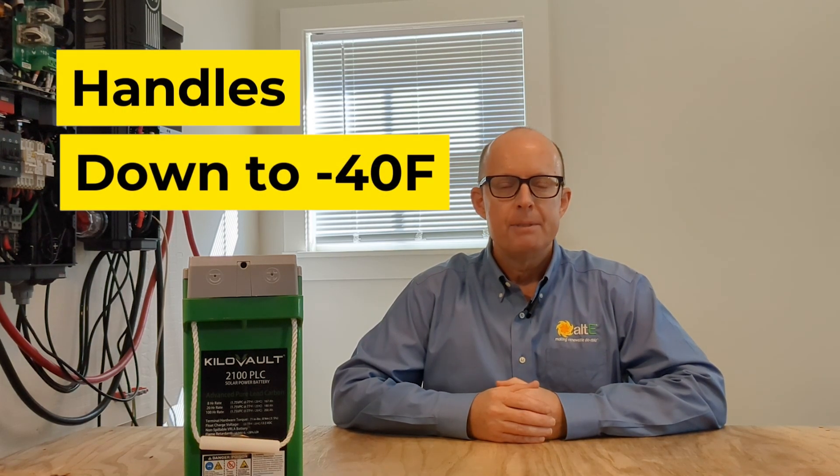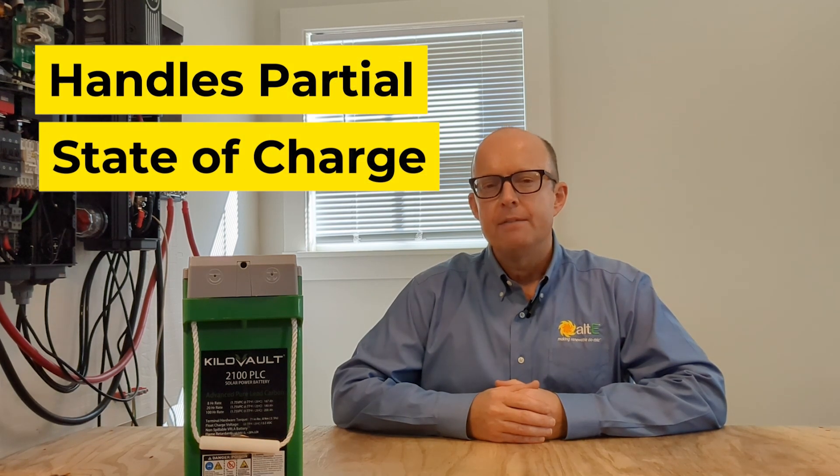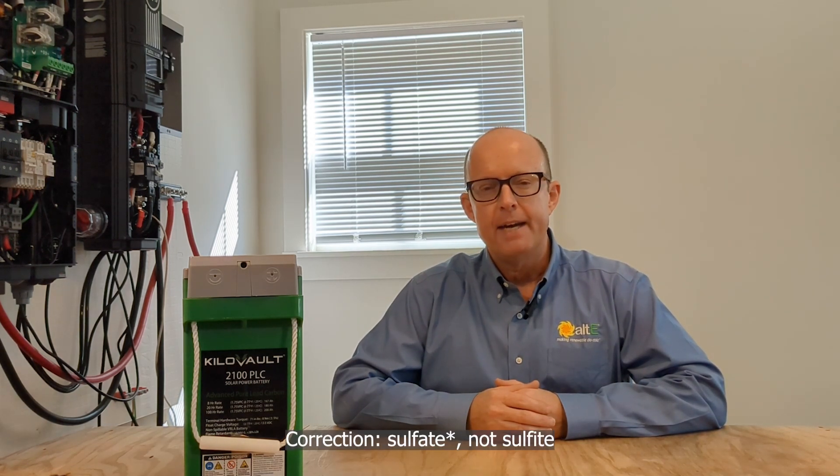The next thing is that they can handle temperatures down to negative 40 degrees Fahrenheit. So if you're in the northern latitudes and you've got a space or an enclosure that you don't have the ability to heat, these could be the perfect battery for that project. Finally, these batteries can live in a partial state of charge. Most lead batteries require that you charge them fully every day — at least once a day — otherwise sulfite crystals will build up on the plates faster than you might like, and your batteries will die sooner than you would prefer.